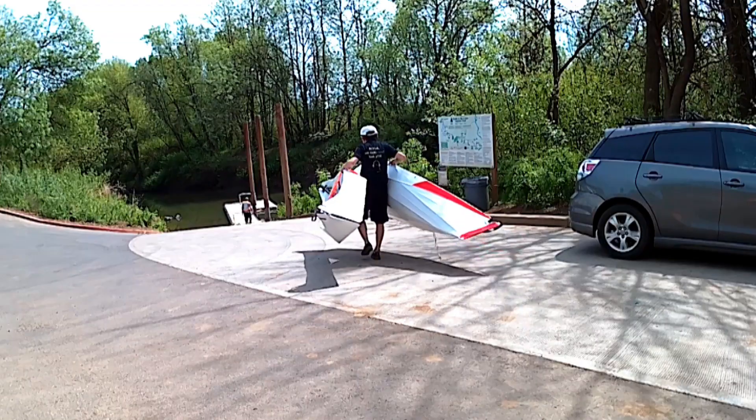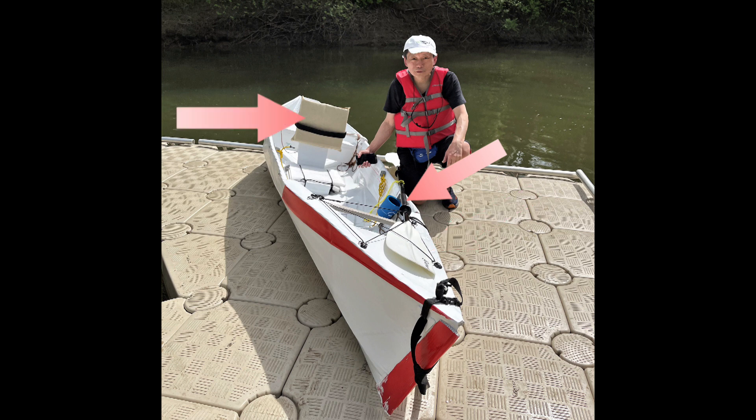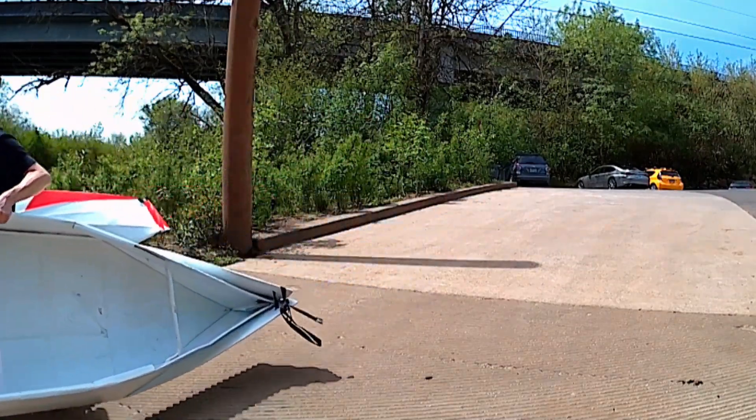I have my Gen 10 kayak with me. I have added bungee cord at the deck, a cup holder, and also moved the seat back. Both boats together weighed about 30 pounds, so it is easy for me to move them around.